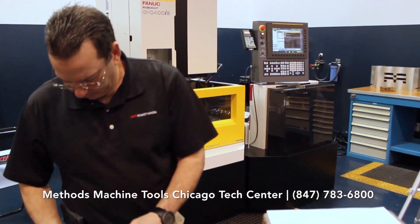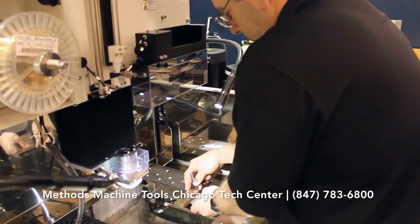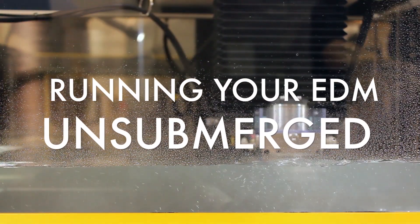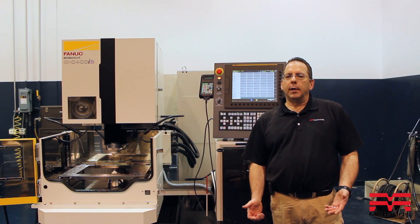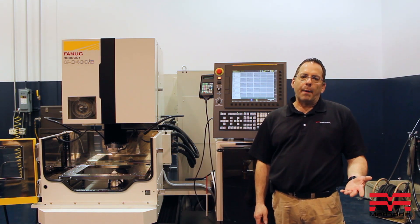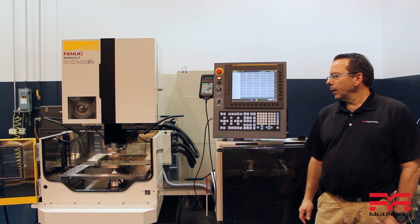Hi, I'm John Matheson. I'm the EDM Applications Engineer here at Mathes Machine Tool Chicago, and I'm going to be talking to you about what I can do when I have a part that's just a little too big to get into my machine tool, or for example, I need to leave the tank door open to actually EDM.